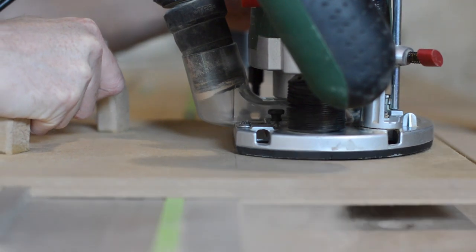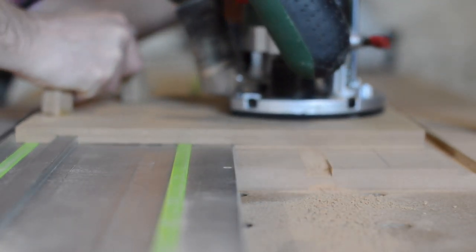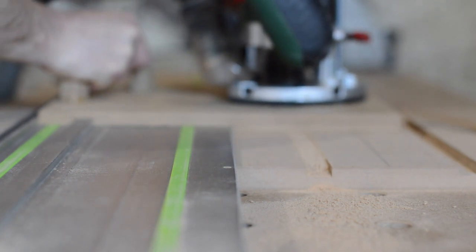I had the extractor attached but it never does a good job with the router and it makes quite a lot of mess, so for each pass I had to come back and hoover it out.